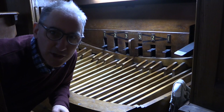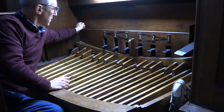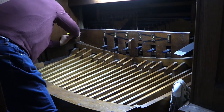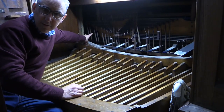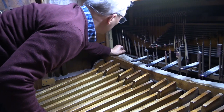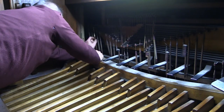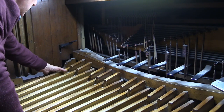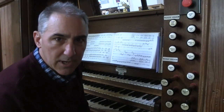Well, here we are back at church and I'm going to fix this little tracker back into the pedal. This is the pedal bottom D, which isn't working at the moment. So now it works again. We've fixed the pedal note.